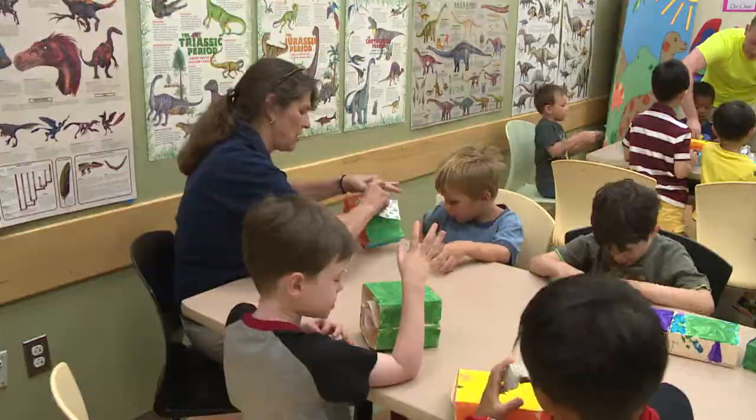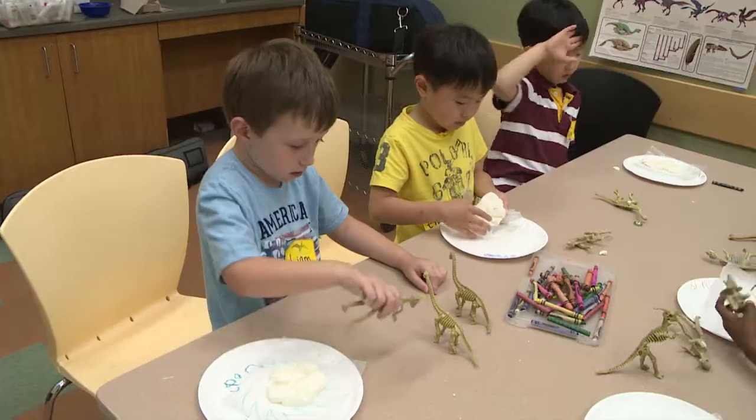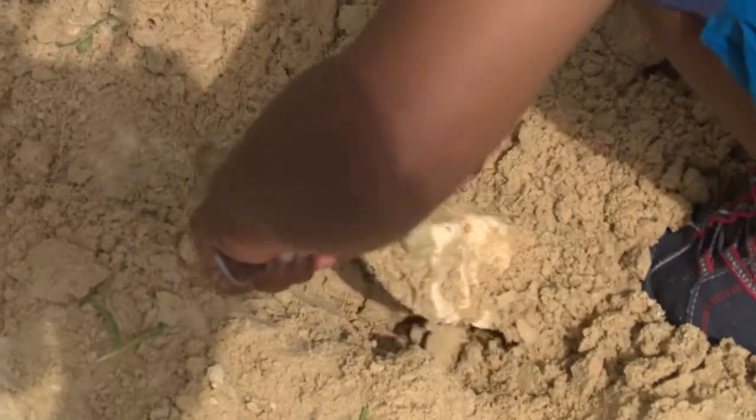We try to combine a lot of doing crafts and games with dinosaurs with trying to learn some about dinosaurs too. Most of them really like doing the hands-on stuff and getting themselves messy.